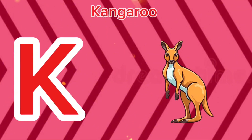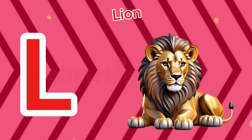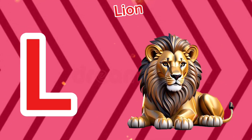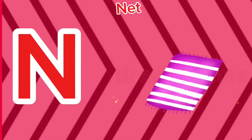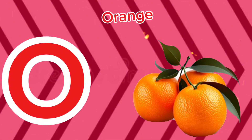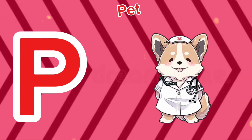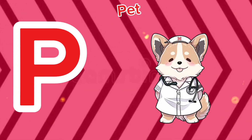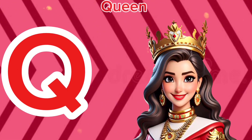K is for kangaroo, k-k-kangaroo. L is for lion, l-l-lion. M is for mat, m-m-mat. N is for net, n-n-net. O is for orange, o-o-orange. P is for pet, p-p-pet.